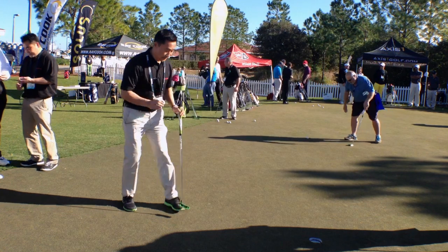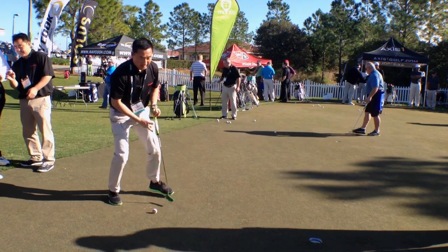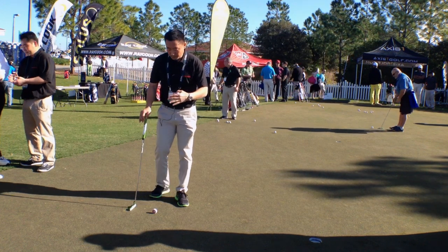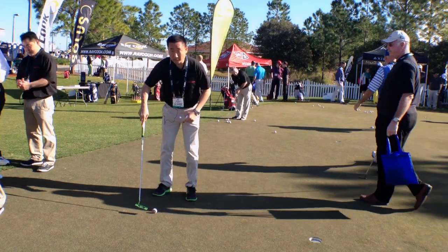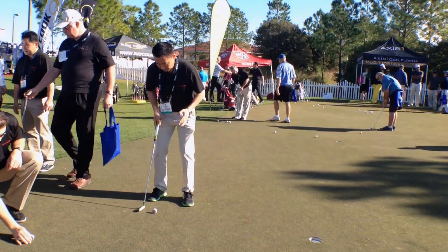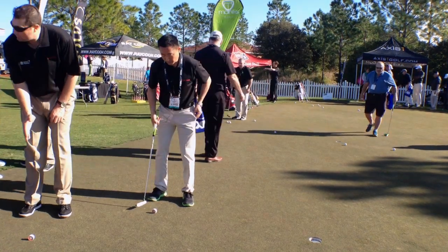So first, set up. Let me line up this putt. The first thing we try to help golfers with is getting in the right position. Most people have a tendency to stand too far away from the ball. With the Putter Wheel, if I see the red ring — you notice over here — I'm standing too far away. So I inch over and now I see just white. Now my eyes are perfectly over the ball, so I'm in the right position.